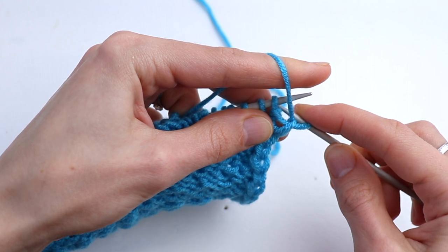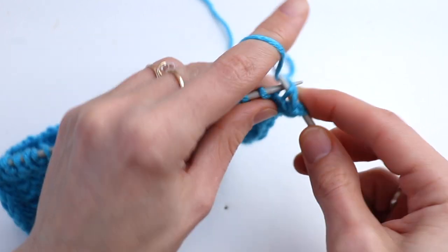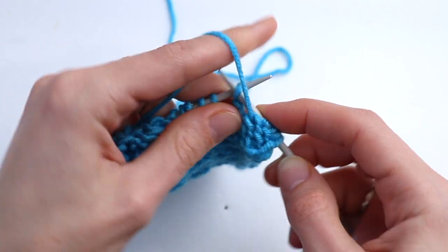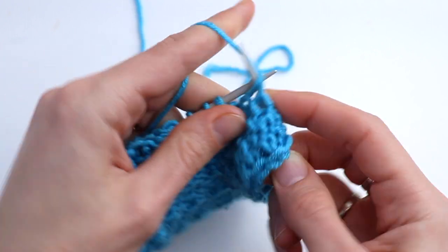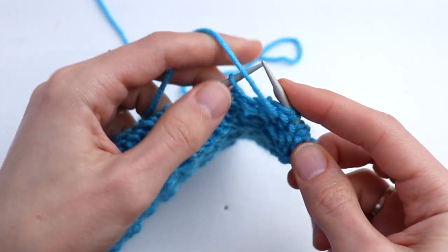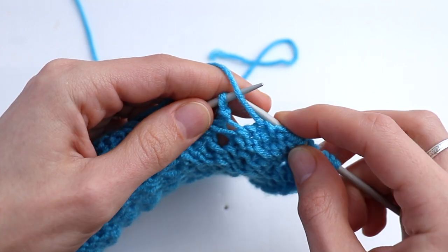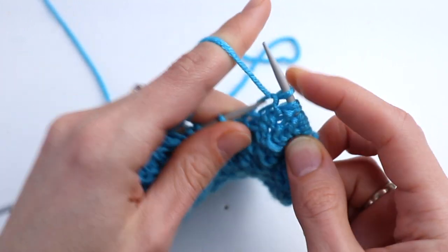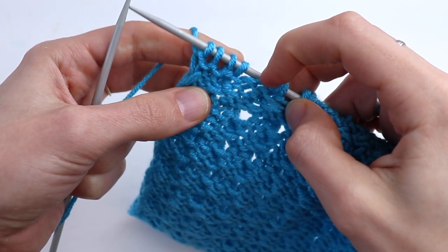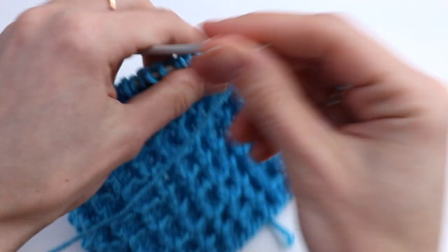Row number three will be the same as row number one. Slip the salvage stitch, then slip the next stitch holding the working yarn in front, purl two. Continue: slip, purl two — the same as row number one. At the end: slip, holding the working yarn in front, purl two, then purl the last salvage stitch. Turn.